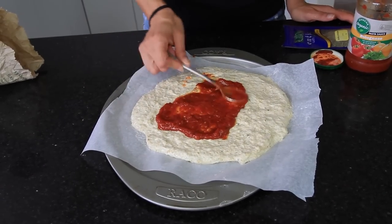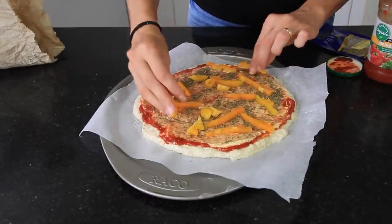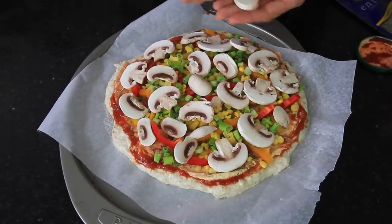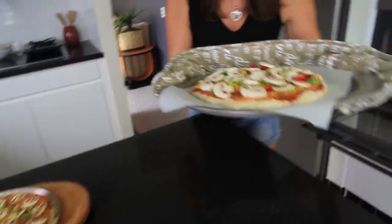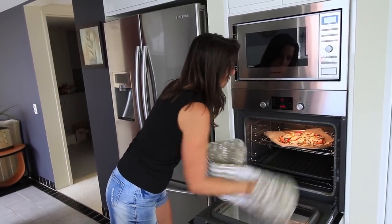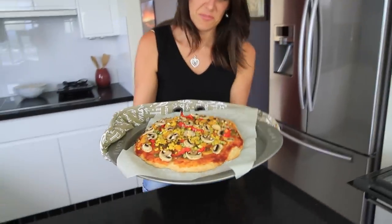This is the pizza where the dough hasn't been pre-cooked, and I'm just adding on the toppings. This one is done and I'm going to put it in for 20 minutes. Our 20 minutes is up for this pizza and it has cooked beautifully. Yum — ready to serve.